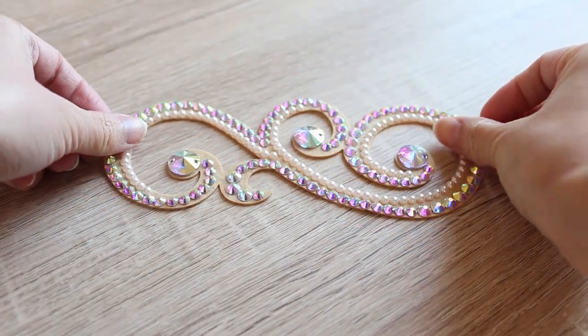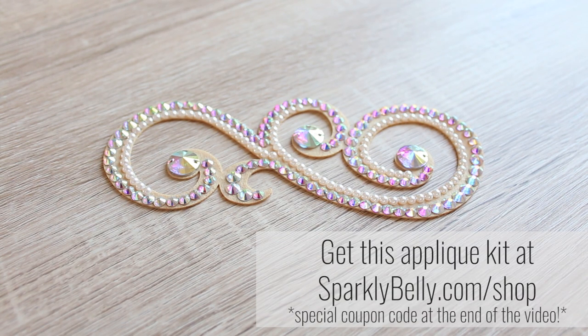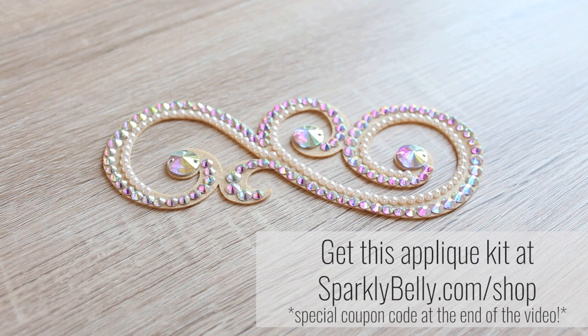To make this armband you need a felt applique. This one is from my DIY applique shop and you can get yours at sparklybelly.com/shop. If you want to make your own, you can draw a shape you like on a piece of felt and cut it out nice and clean with a sharp pair of scissors. Decorate it with stones and you're ready to go.